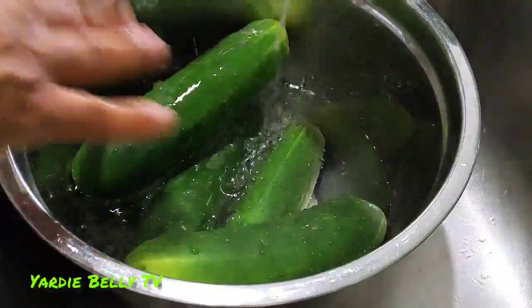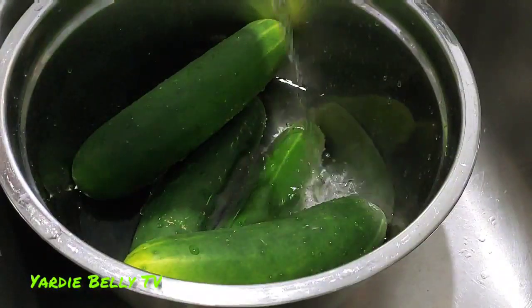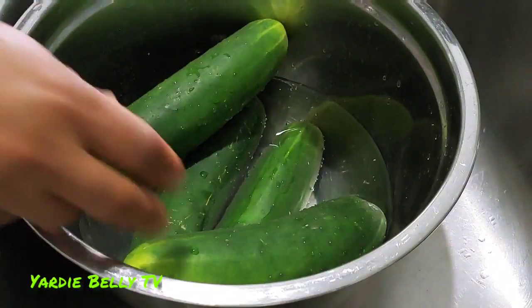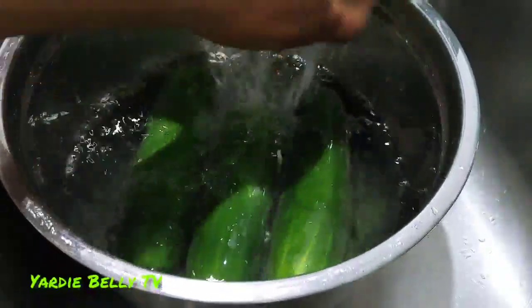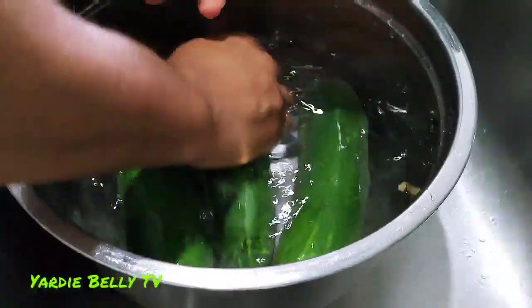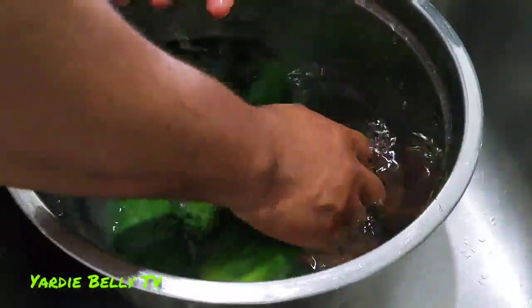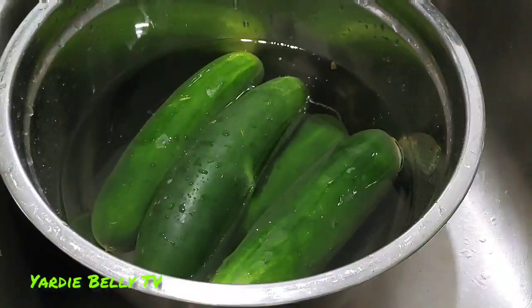Cucumbers promote hair growth, regulate your blood alkalinity, promote joint health, relieve sunburns, and soothe muscle pains. They heal gum disease and contain vitamins A, B1, B6, C, and a whole host of other things. You want to wash your cucumbers properly as there is a little bit of a waxy buildup, and make sure you get all the dirt off.